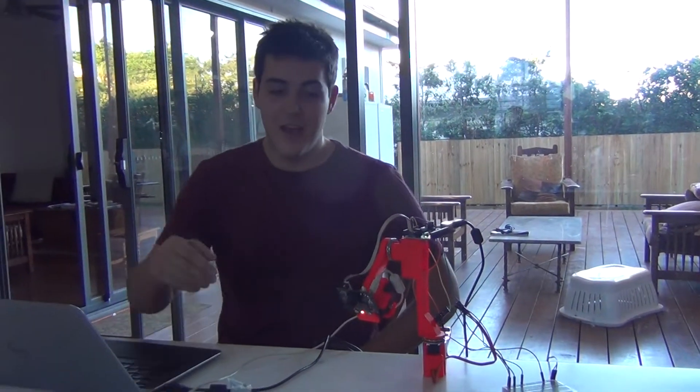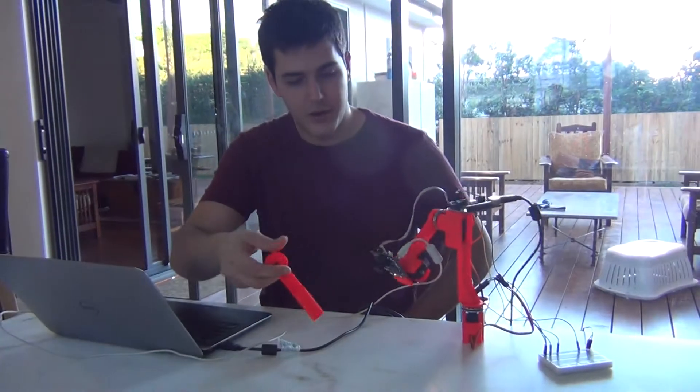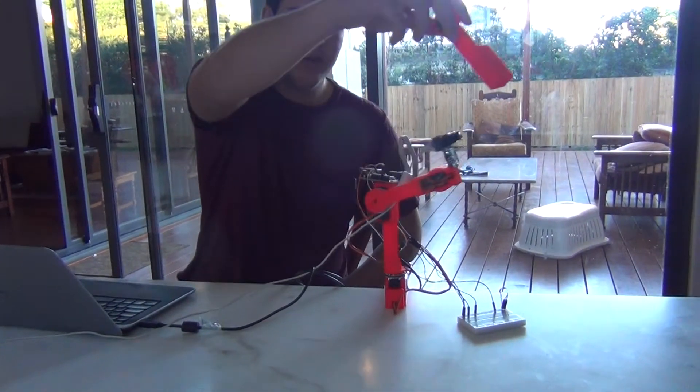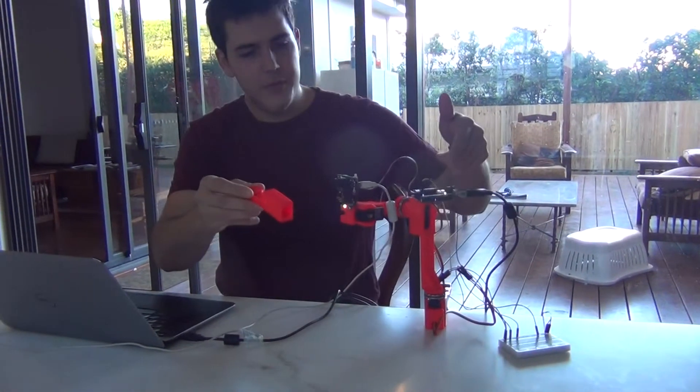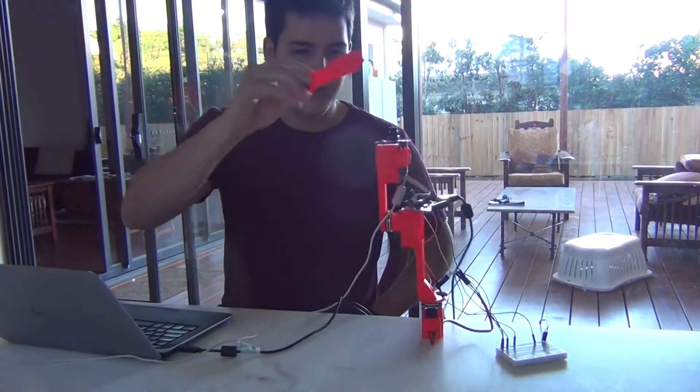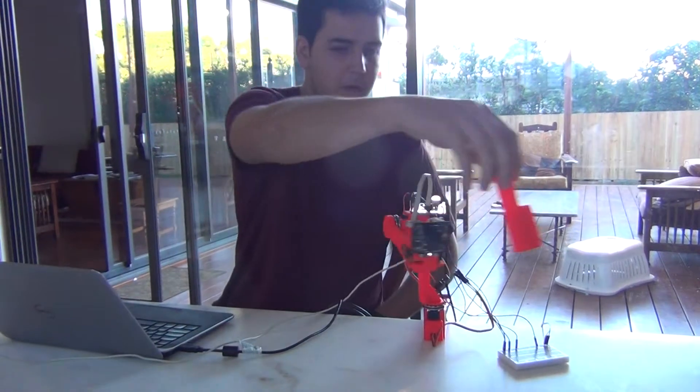Hi, my name is Shane. Check out this robotic arm that I've made — it can actually follow different colors. We're using an Arduino chip and a video camera, a thing called a Pixi, and I've written a program that lets it actually follow red.